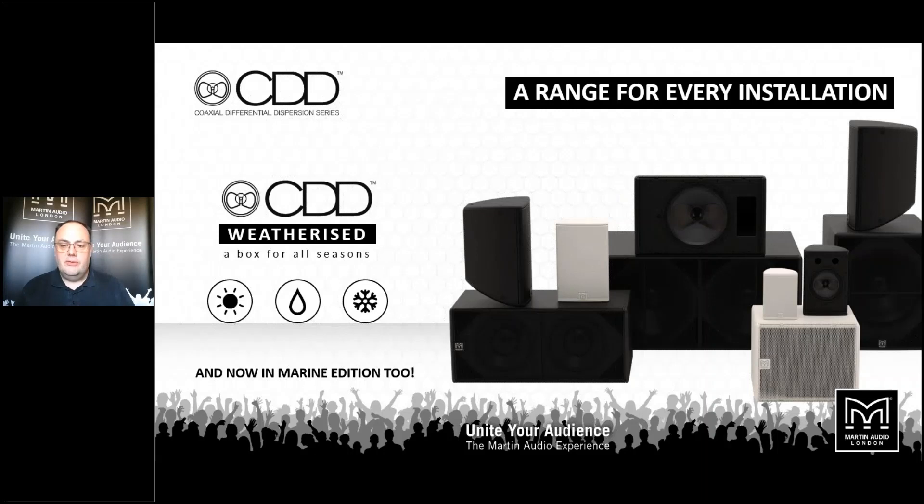CDD has a loudspeaker for pretty much every application, from bars and restaurants through to main nightclub dance floor systems. There's a 5- and 6-inch device, both with a soft dome tweeter in the centre of the low frequency cone and a waveguide in front to achieve the differential dispersion characteristic. The 8-inch, 10-inch, 12-inch, and 15-inch all use a compression driver with the diaphragm behind the low frequency device venting through the pole piece and out onto the cone. So there's one for every application, including outdoors.